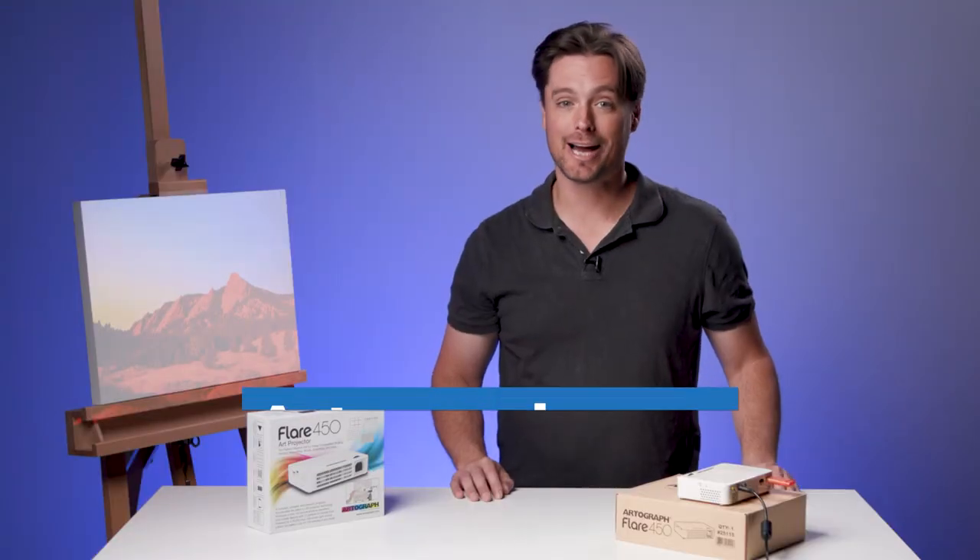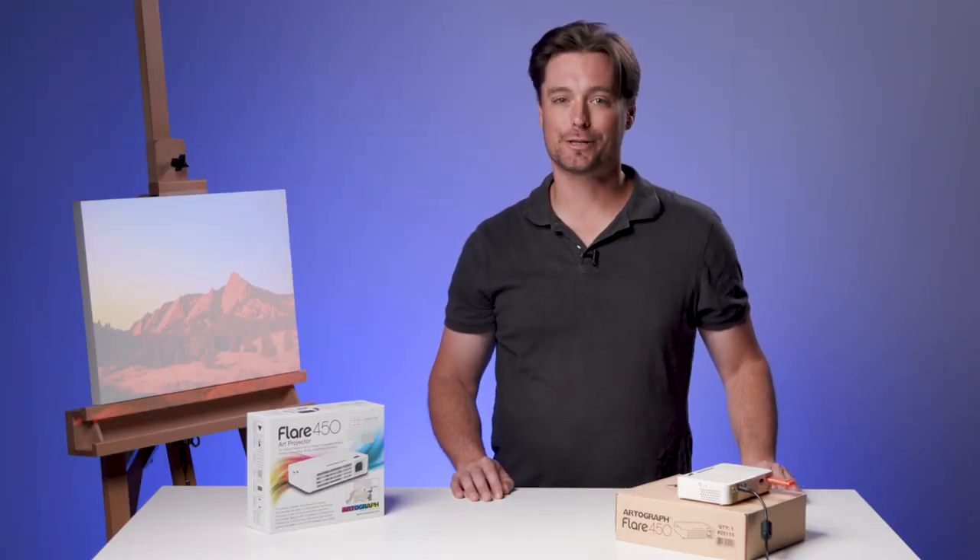Go to Artograph.com and check out the Flare 450 Art Projector today.